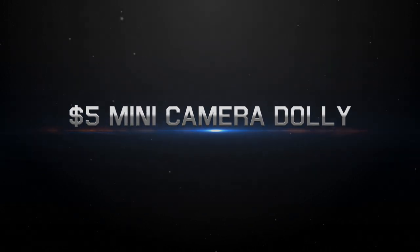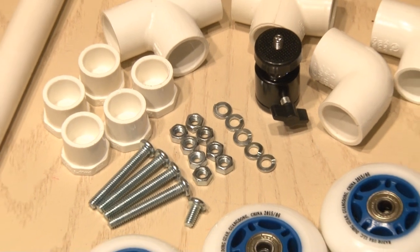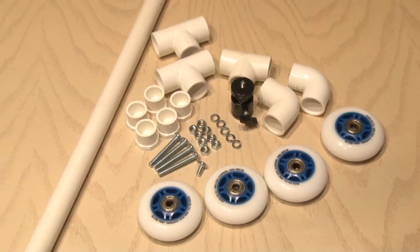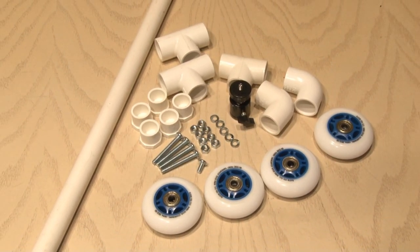To make the $5 mini camera dolly, you're going to need some PVC, some nuts and bolts and lock washers, a mini tripod ball head, and some roller blade or scooter wheels.